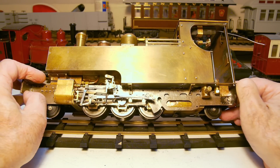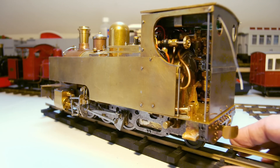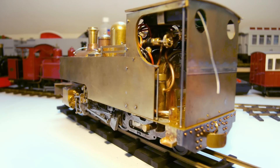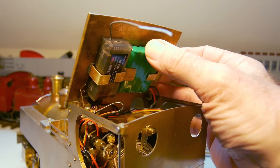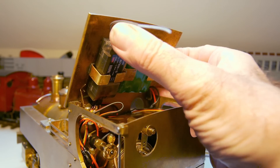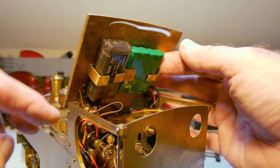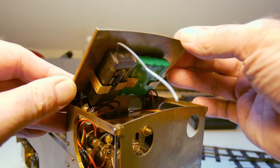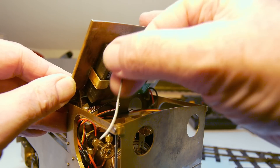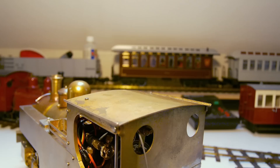Let's have a look inside the cab — I've got the radio control set up inside here. In the cab roof you can see the battery and the receiver. This is for the RC of course, and all the wiring running down the back here — I need to neaten that up. The aerial I'm going to poke out through the window, as you can get interference with all this being metal, so you want to give the aerial the best chance at receiving the signal.